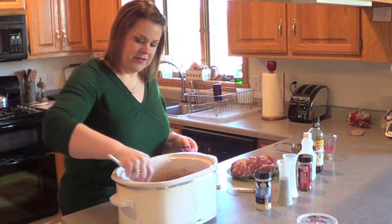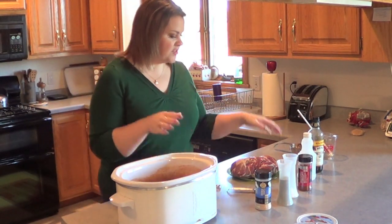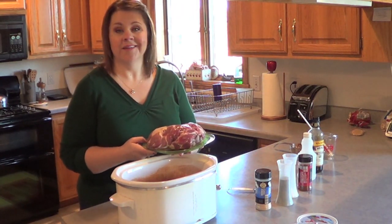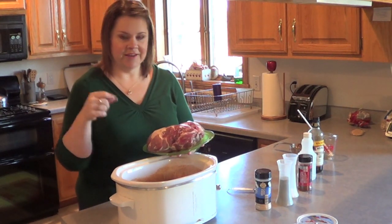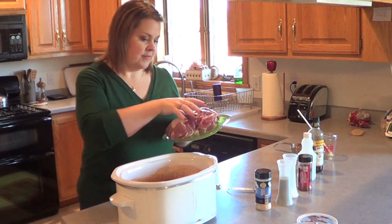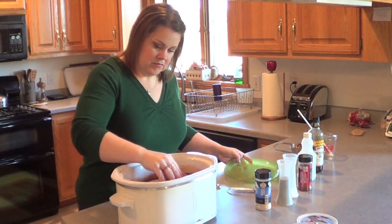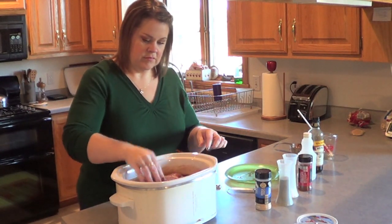This is obviously basically your barbecue sauce. So now that you have your sauce all set to go, you just want to take a three-pound pork roast — it has to be boneless. You don't want to have a bone in there, that's going to cause you some issues. Boneless three-pound pork roast — it can be an arm roast, it can be whatever you want as long as it's pork, it's three-ish pounds, and there's no bone in it.